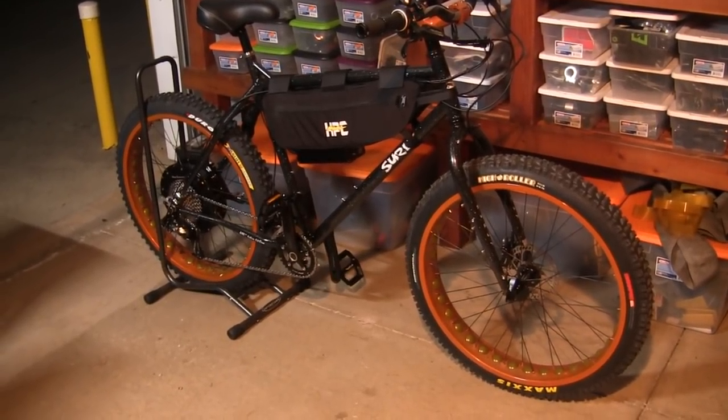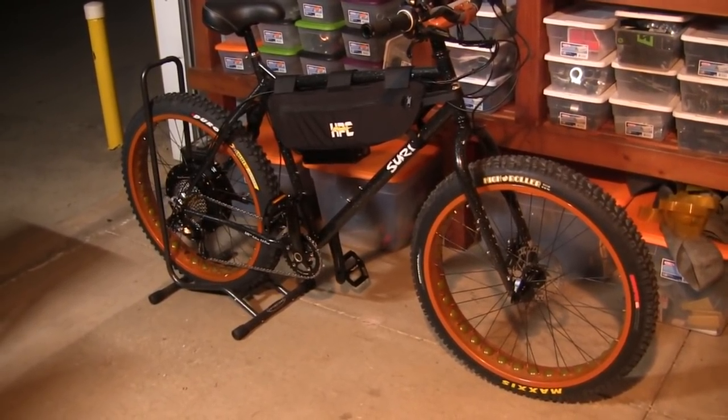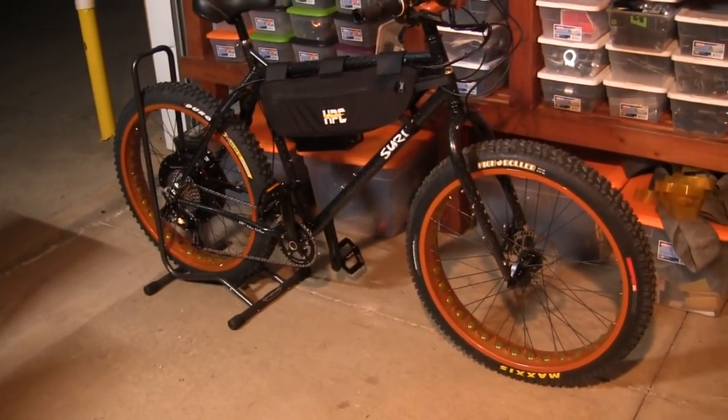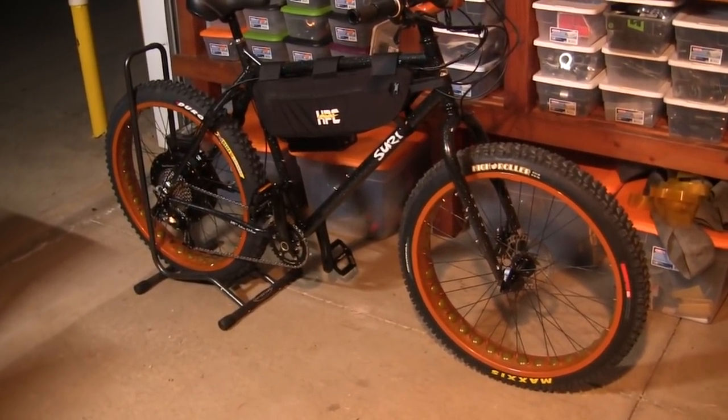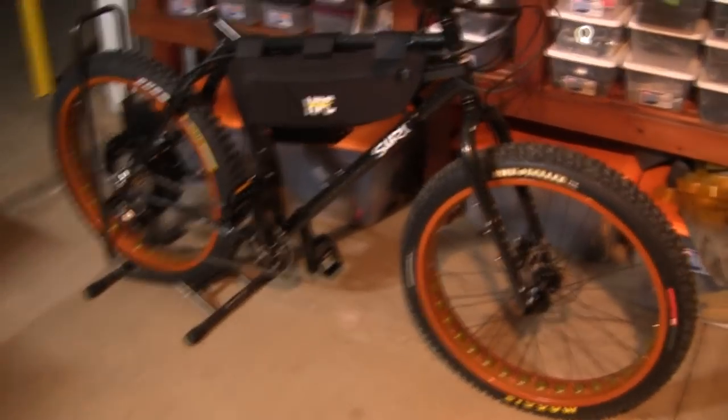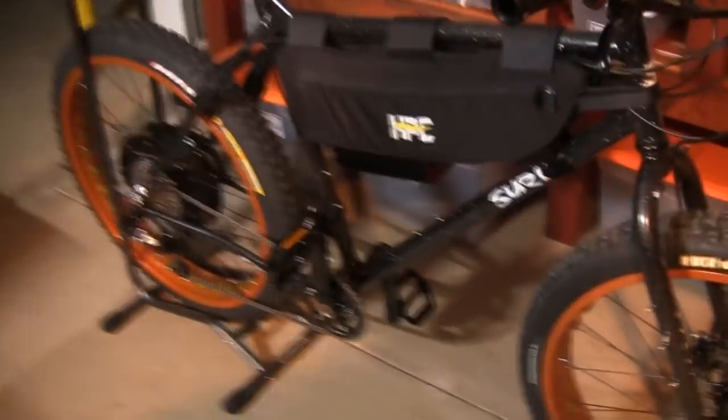Here at Top Gun Bikes we are introducing a new model. This is the Hornet. This is a hybrid fat bike built on a Surly frame. This thing is very custom built and let's come in on showing the details of this bike.